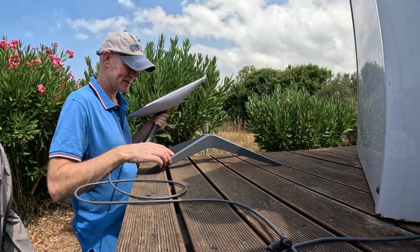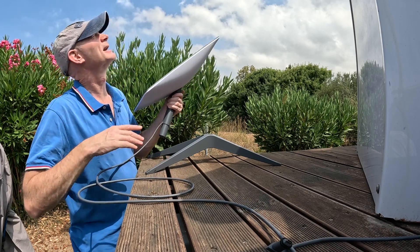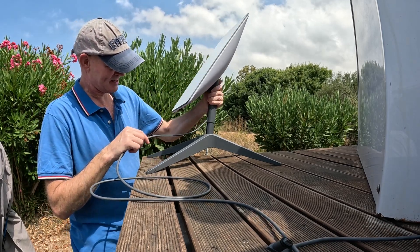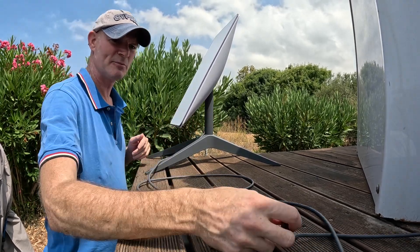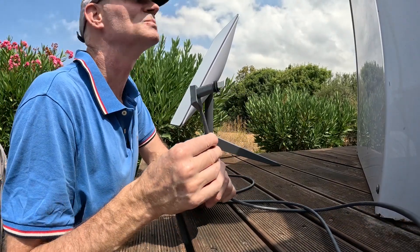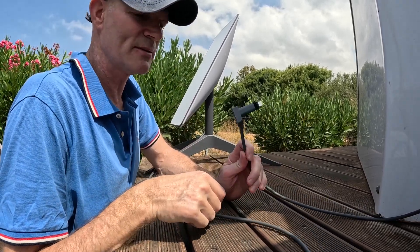So for the initial testing I'm just going to set the dish up here at the end of the observatory decking. The sky is relatively clear and free of obstructions, and we'll just see what it does. The cable I'm just going to shove through the ring of the dome for now to get it inside.